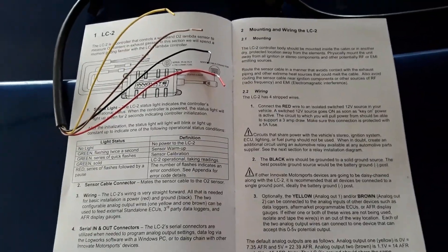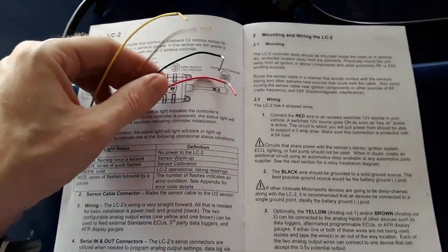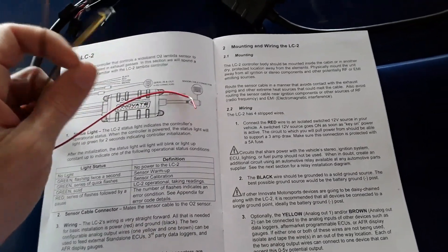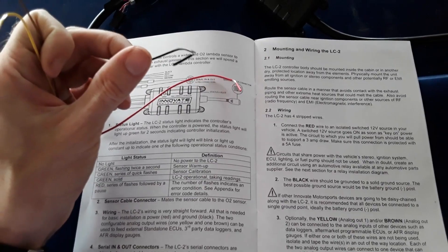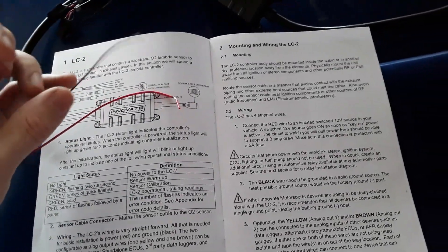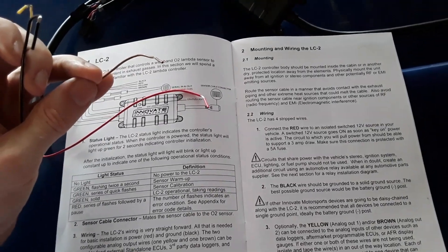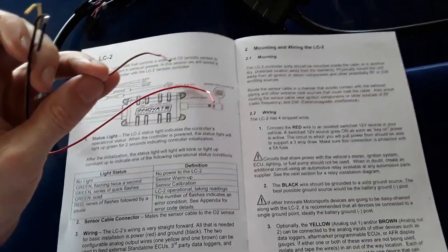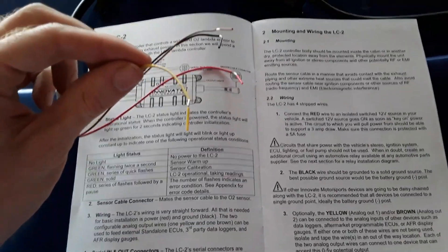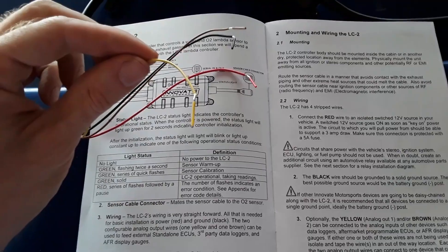Now let's talk about the wiring for the LC-2 — there are only four wires to worry about. The red wire is power, our 12-volt source, connected to the blue-and-black wire we just identified. The black wire is ground — find an official Mazda Miata ground point; you may need to extend the wire a little. The brown wire goes to the stock ECU signal — we'll splice that back into the wire cut in the engine bay, so the car's ECU knows the air-to-fuel ratio of the exhaust gas. Last is the yellow wire, which connects to the actual gauge so we can read the air-to-fuel ratio.